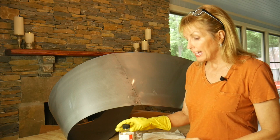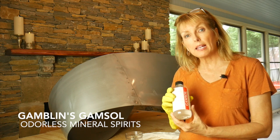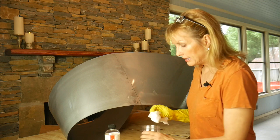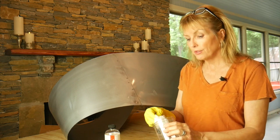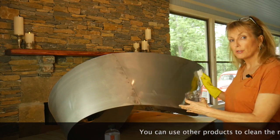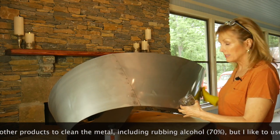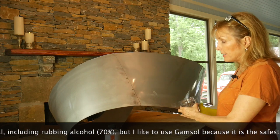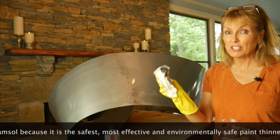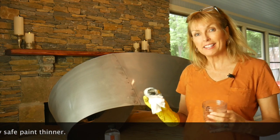Once all that's done, I will for a second time clean everything again. To clean, I use Gamblin's Gamsol — this is an odorless mineral spirit and it's a really great product. I'll begin by dipping a lint-free cloth into the Gamsol. I've cleaned this already, so I'm just going to show you how dirty this gets and why it's so important to clean it. I just move this in a circular motion — you can see it's pretty dirty. I'm going to clean all sides and make sure it's perfect for the next step.